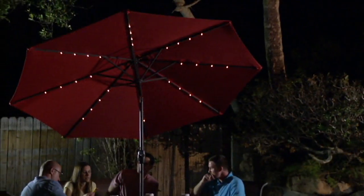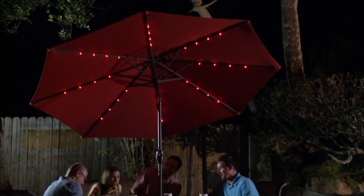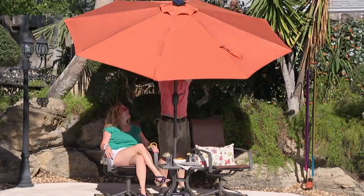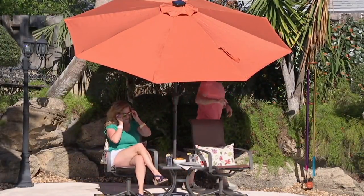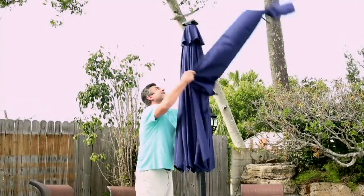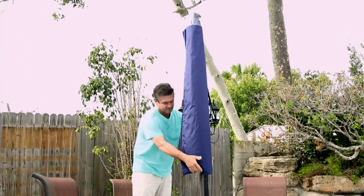You notice the difference because when I go to the big box stores and see the umbrellas they're selling, you can see pinpoints of light coming through them. If you notice this umbrella, you don't see any pinpoints of light coming through. And that's because it's tightly woven — that 240-gram fabric.